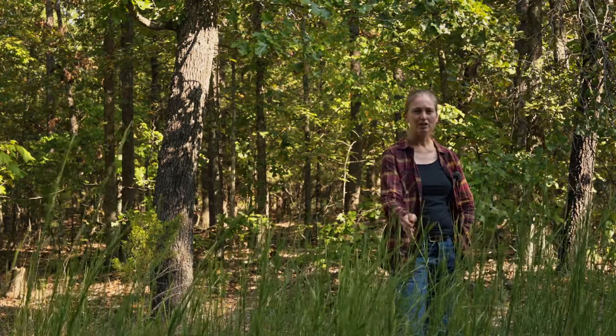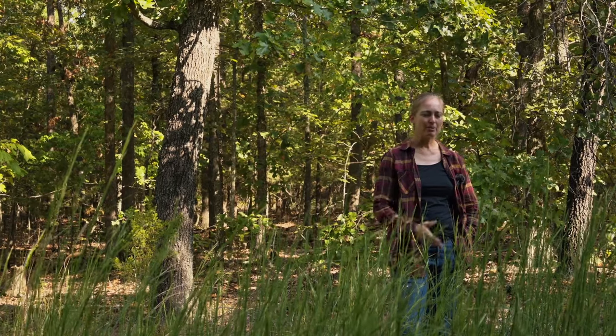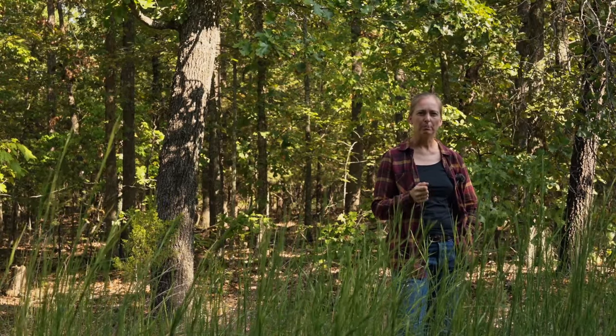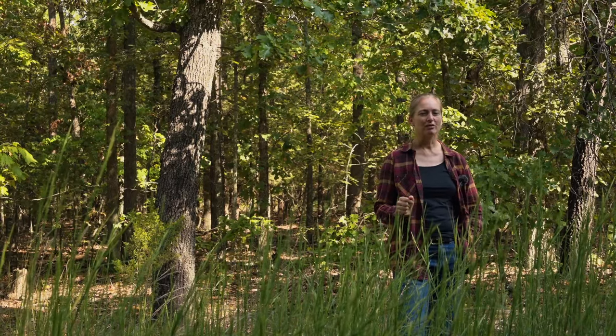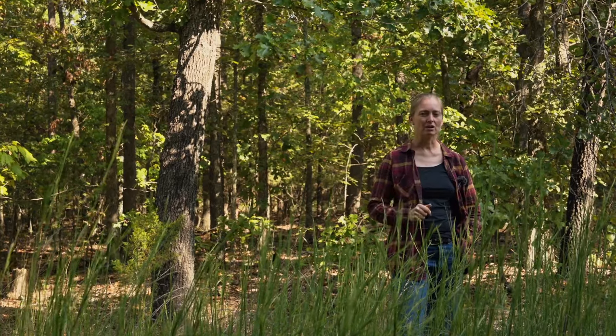Today I am standing amongst broom sedge plants. They go by a host of names, and in a couple weeks it's going to turn this bright orange bronze color. Some people look at it and say it's beautiful — it looks like amber waves of grain — and other people look at it with a look of hatred because of what it signifies about the soil and the plant community growing there.